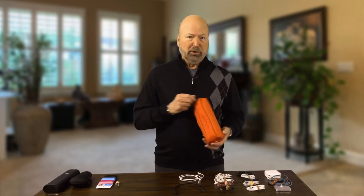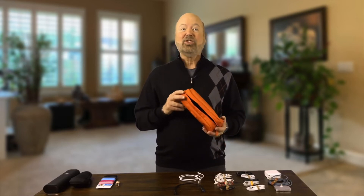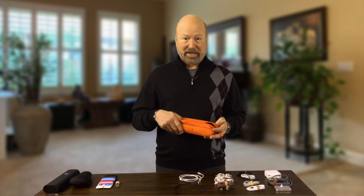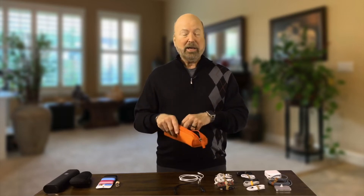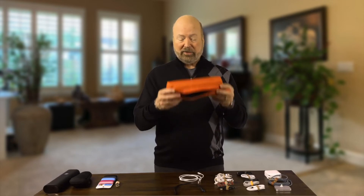This is a Tumi zip pouch. It comes in black, blue — they're hard to find. The reason I like this orange one is because I don't lose it. I always see it in a hotel room or in the back of an airplane seat. I love this little case.